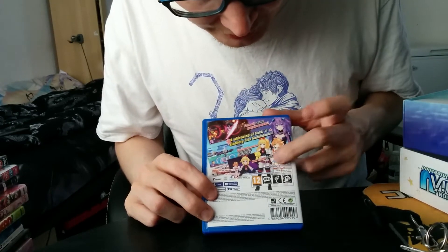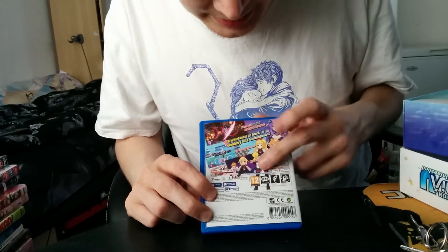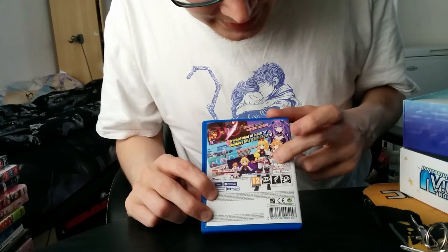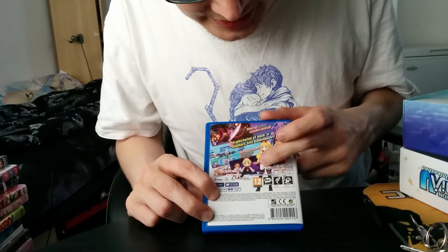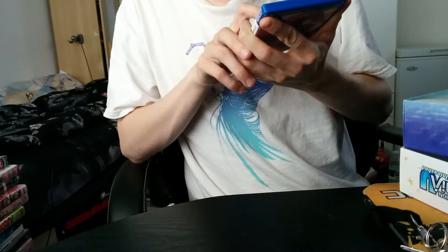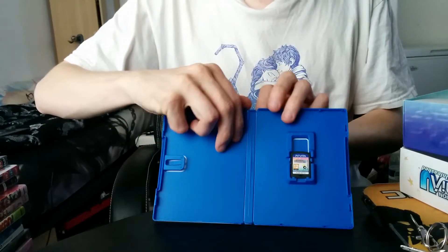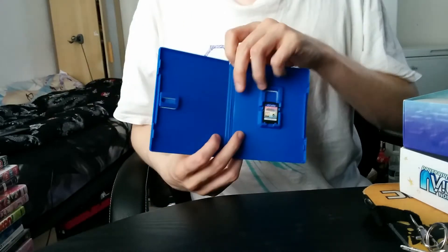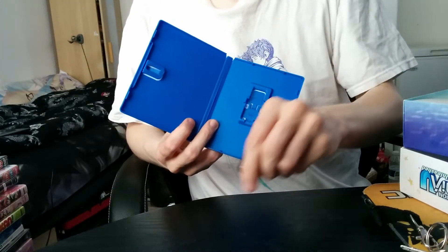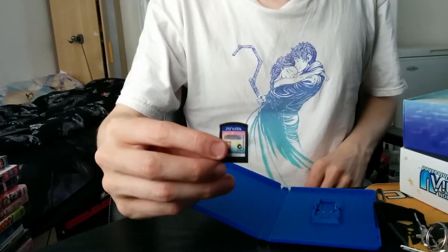We have two new characters — I can't recall their names, I think it's Stinky, and I can't recall her name. Oh well, let's open it. And it's also compatible with what's called PlayStation TV, so those who only have a PlayStation TV, or PSV to TV as I call it, can also enjoy this title.